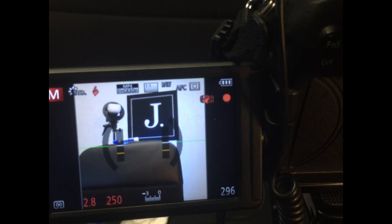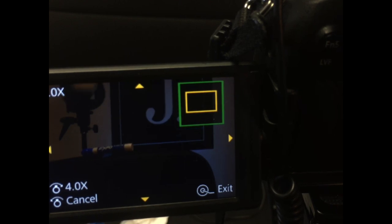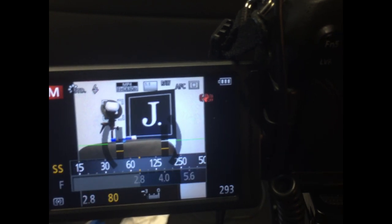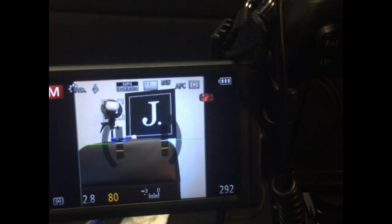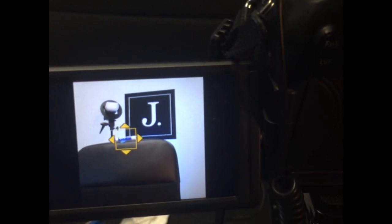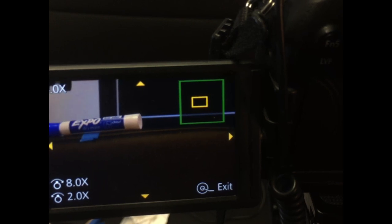Once it focuses on that, I can click it. There are other settings like ISO and aperture you'd normally set, but I reset those just to show you exactly how this works. So that's the focus on that. If I hit playback and zoom in on that, you can see that part is going to be razor sharp — trust me on this. I'm going to show you a couple more things. See how sharp that is? Because I pinpointed it.